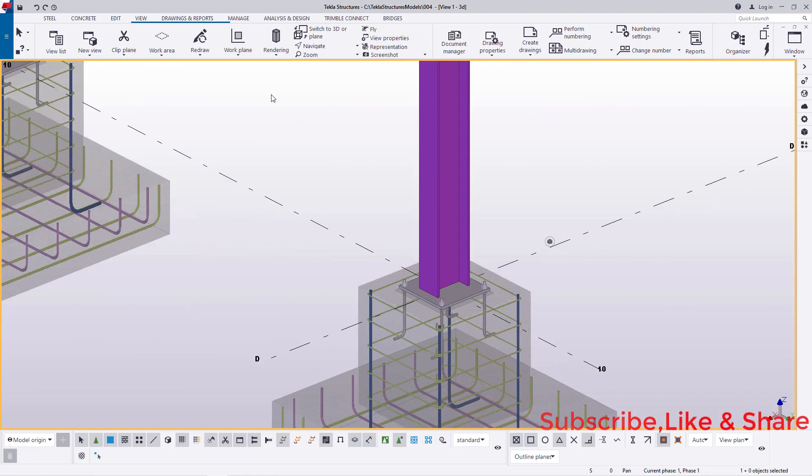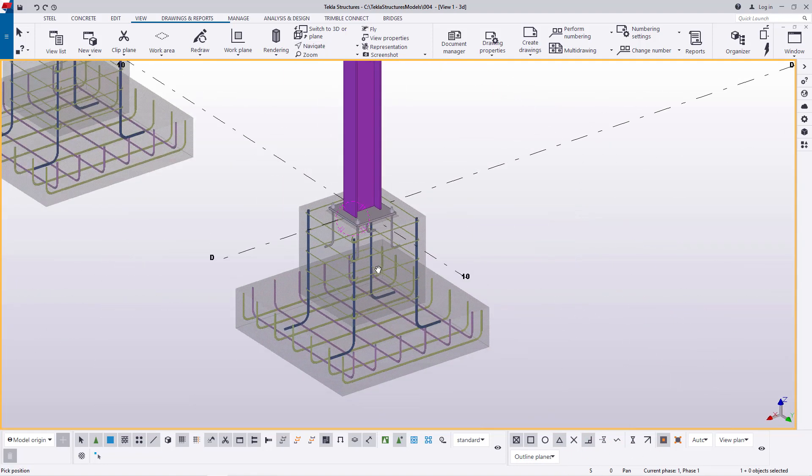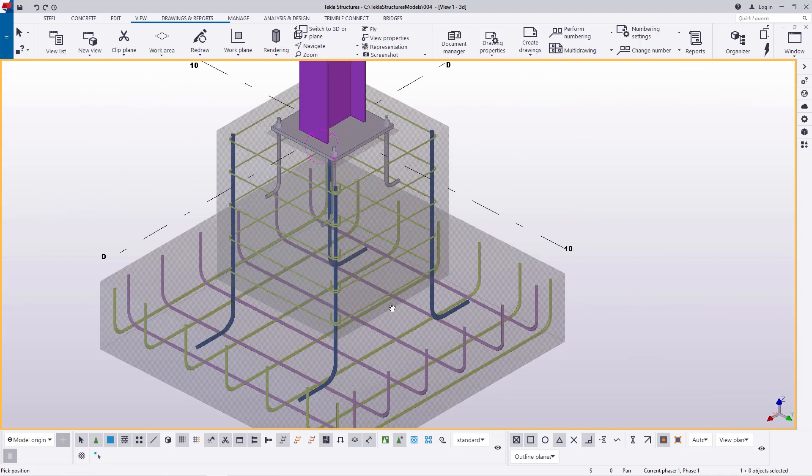This is how to create your steel columns with the column bases in place together. Thanks a lot for watching this video — don't forget to subscribe to the channel. If this is your first time with Tekla Structures, you're welcome, and don't forget to subscribe. See you next time, bye bye.